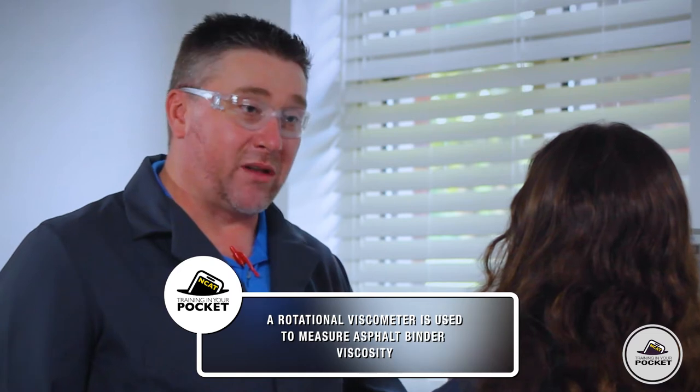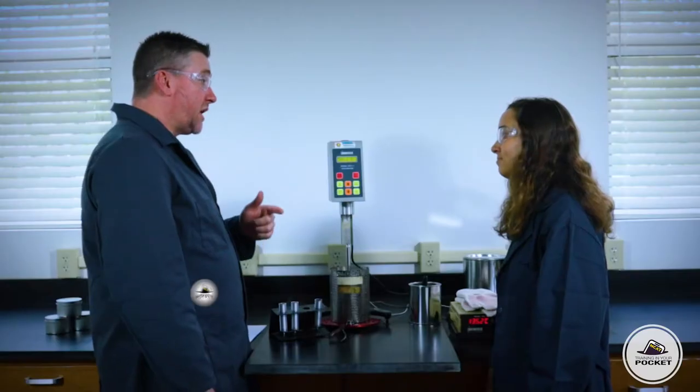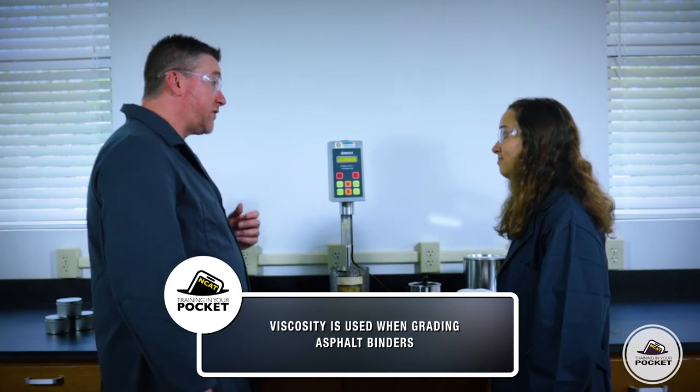A rotational what? Viscometer. So it's going to measure the ability of an asphalt binder to flow at elevated temperatures. Like pumping the binder? Exactly, but also for mixing and compaction. Viscosity is also one of the parameters that we use when we're grading asphalt binders. Like A-minus or B-plus? No — performance grading.